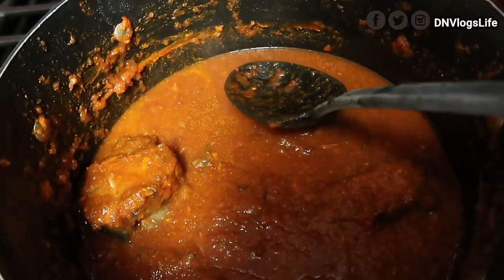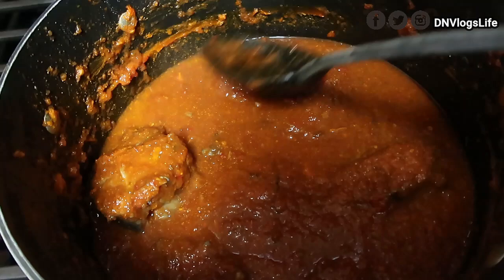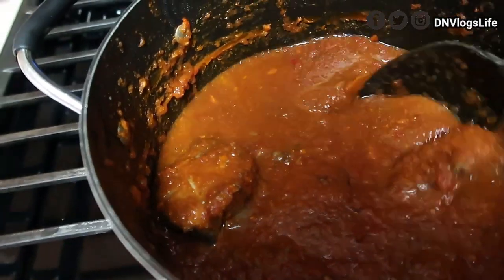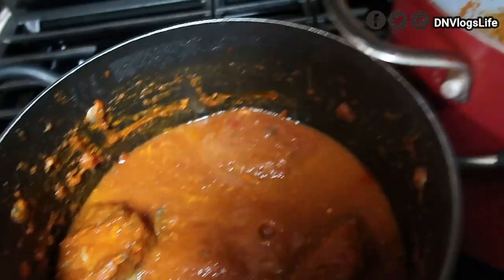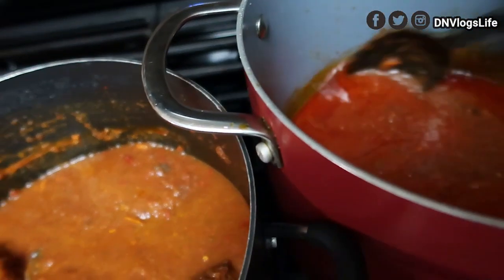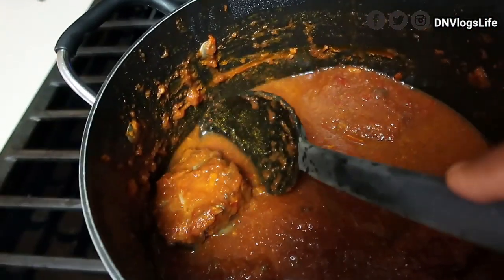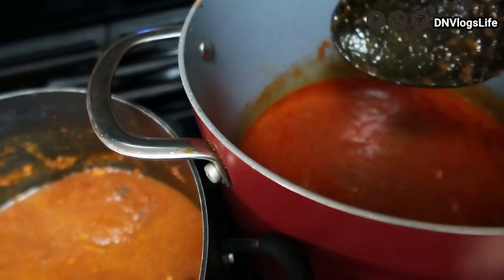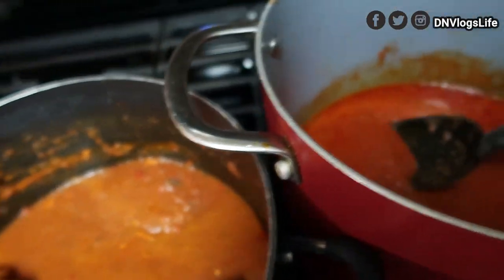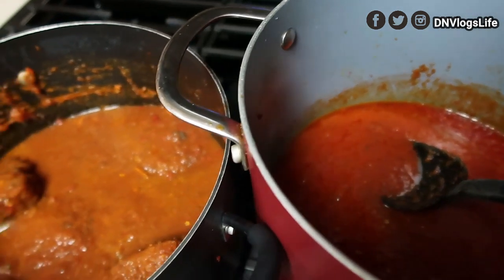I might have to do two batches of this because I really don't want that watery result. I hope this helps you guys out. I'm going to continue adding it in, and when I get the right thickness and this has cooked, I'll transfer the fish in and cook it a little bit. I searched online and nobody had this answer, so I hope this helps.